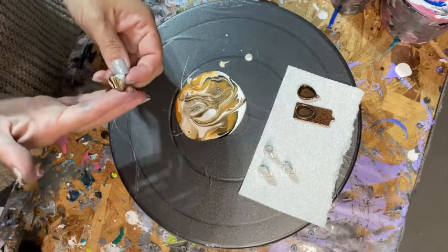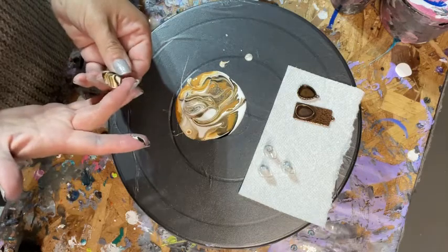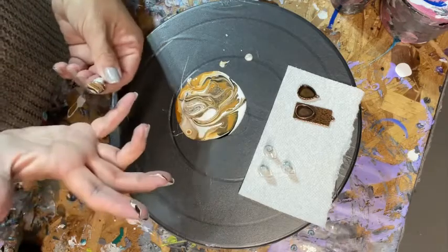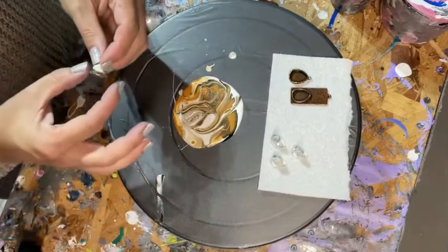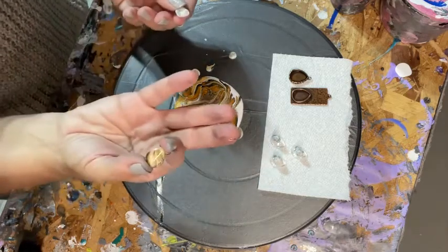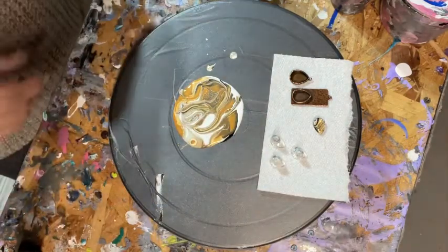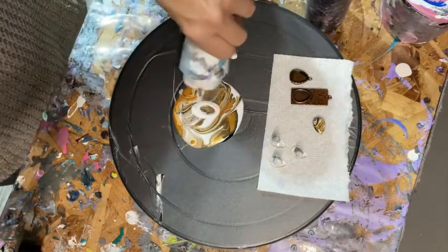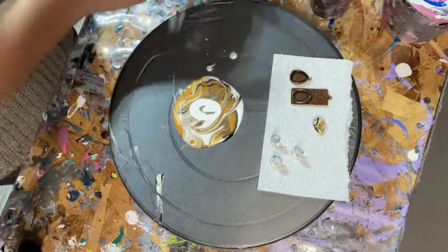Then I just run my finger around the edge — normally I wear gloves, so I don't recommend doing this without them — so the edges are clean. Then I pull off the little sticky tack handle and there's the cabochon. Pop it off my finger, and for presentation purposes let's do a couple more.